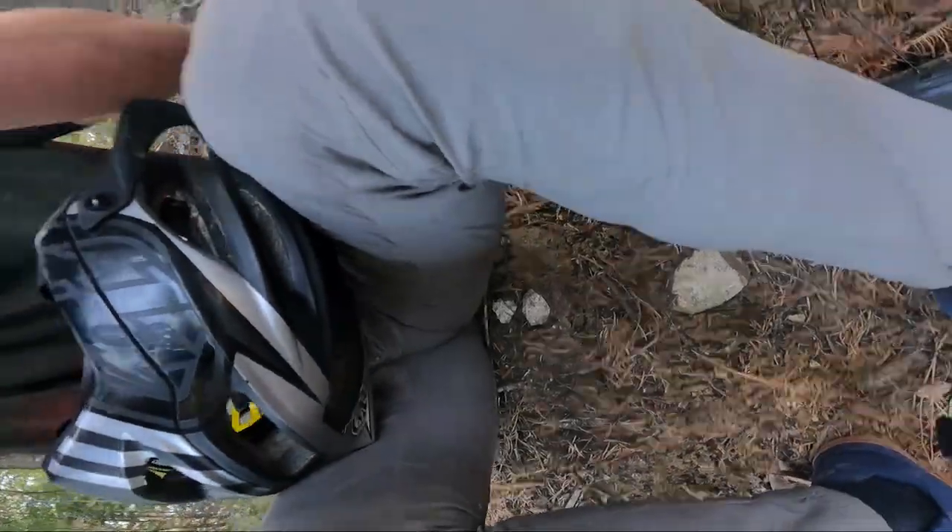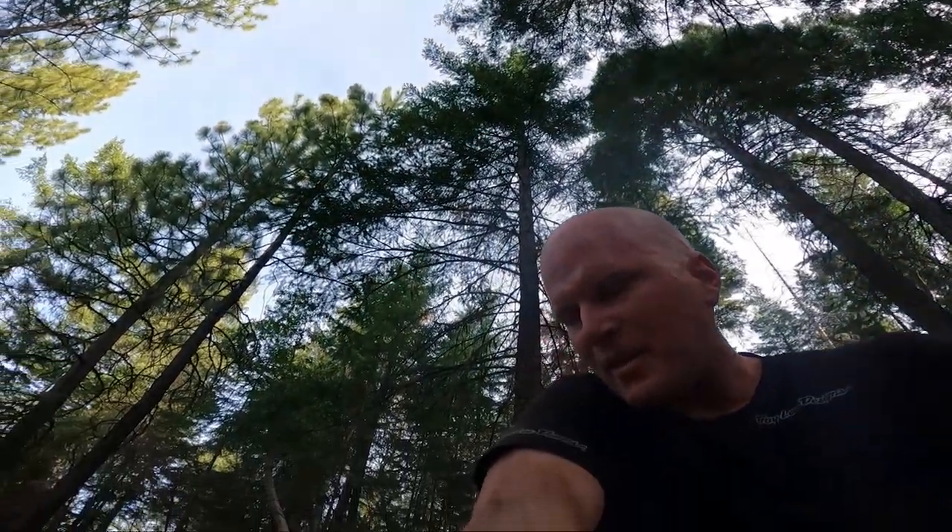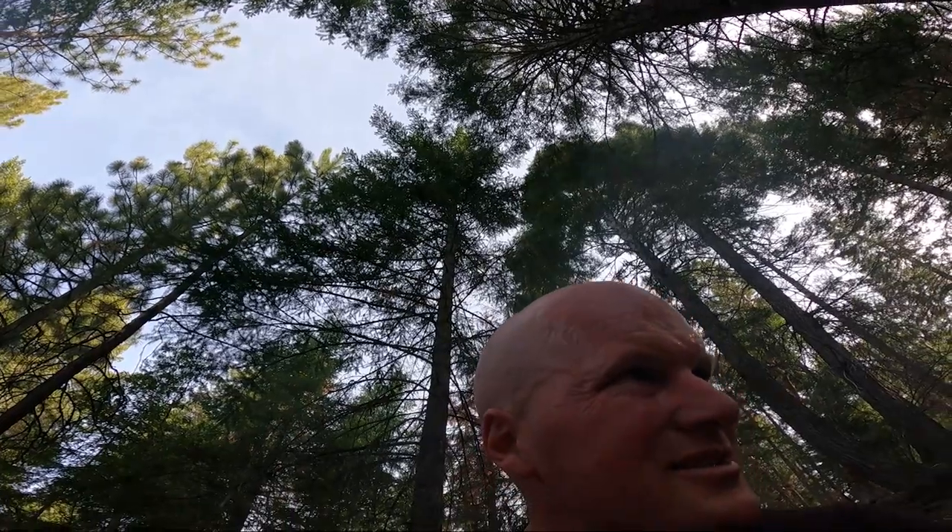Oh shit! Whoo, oh man. Tire went over the berm right there. I wasn't able to get my foot out quite quick enough. I don't think it's because of the clipless pedals, but it probably would have made the dismount a little bit easier. And it definitely — with my foot being so tucked in there — I kind of slammed right on my side.